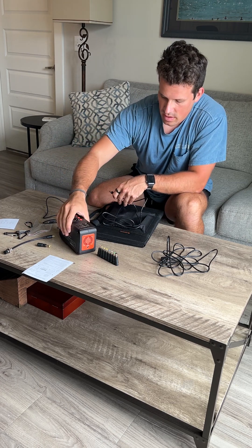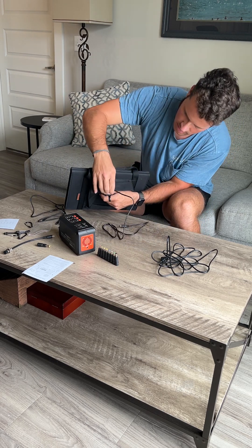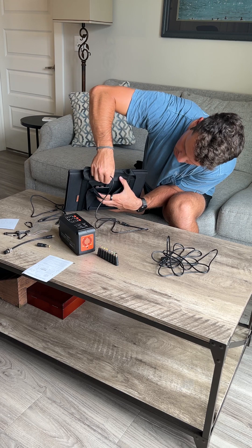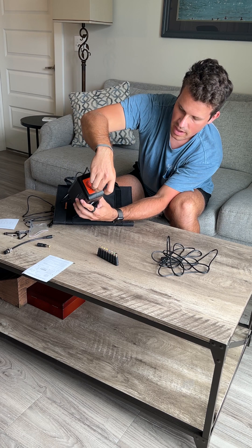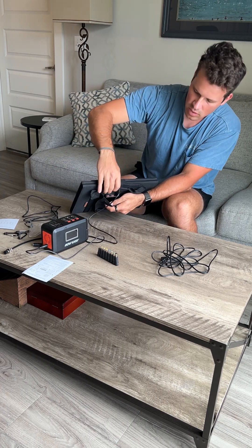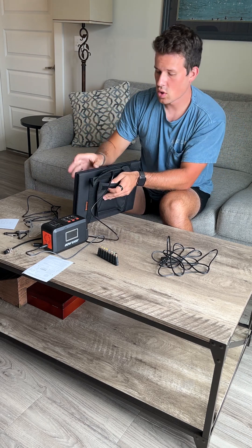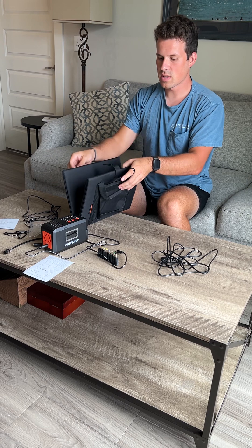All you would do, like I showed you, is open up the inside, plug it into the little port right here, plug it into the input on your charging pack, and it will start charging your generator. They have a little red indicator right here so you know that it's starting to receive solar power when you bring these panels out.